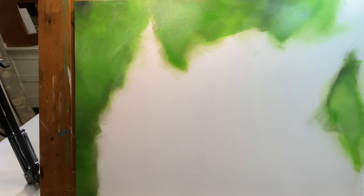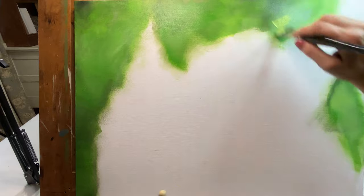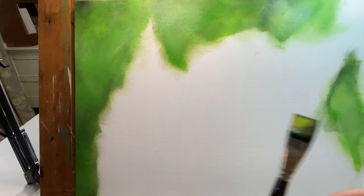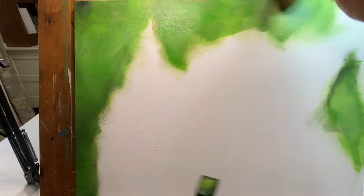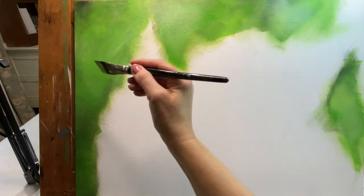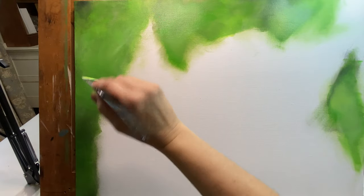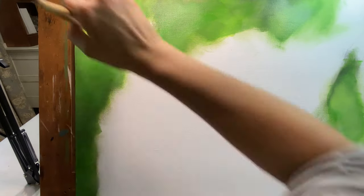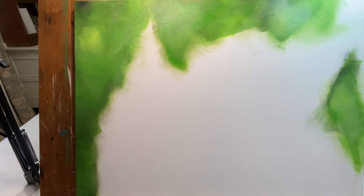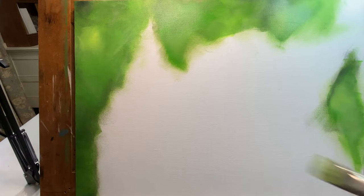I added back some of this lime green color that didn't show up before — it's because the colors underneath were so dark. Now I'm going to go ahead and try to add some black into this after this dries. One of two things is going to happen: either I'm going to love it and we'll be done with the background, or I'm going to hate it and I'll have to start this process all over again. And I'm okay with that because I'm learning.